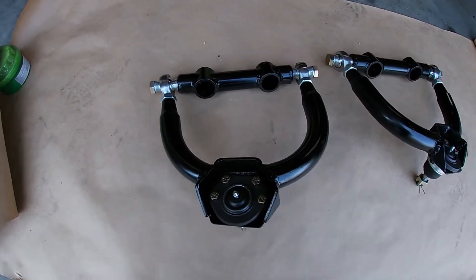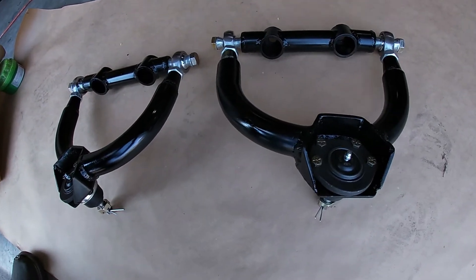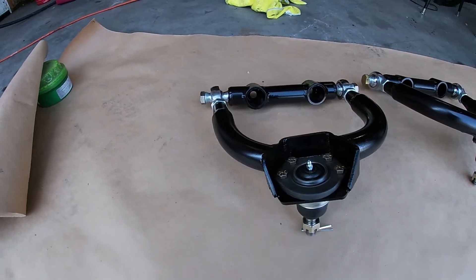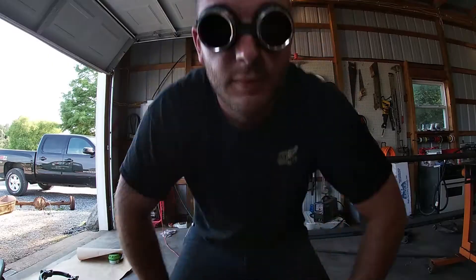Here we go. Upper control arms for a 73 to 87 Chevy pickup. Let me know what you think in the comments — I like them. We got upper control arms. If you like what you see here, hit that subscribe button. And on the next video, we're going to do the lower control arms. I'll see you then.